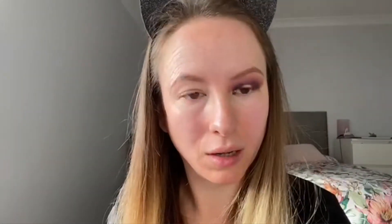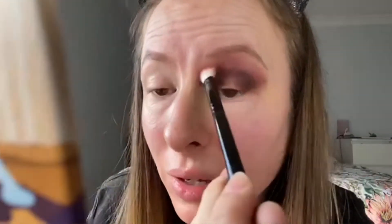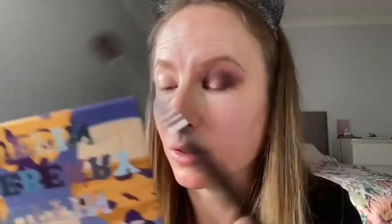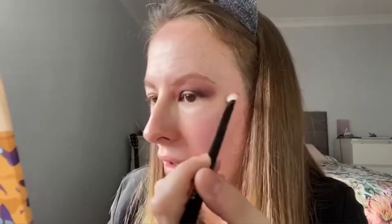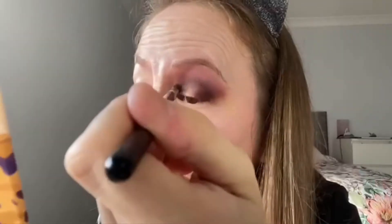I should mention I did prime with my MAC Paint Pot in Soft Ochre. I quite like it — if I've got any oiliness or dryness on my lids it sits funny, but when my lids are okay it works really well and the shadows blend really nicely on top of it. I think I need to go in with just a wee bit more of the medium brown, just in that crease. I do find because my eyes are quite hooded, things do look quite muddy. It's quite hard for me to get eyeshadow looking nice sometimes because of my age, the skin is a wee bit saggier. I'm just taking some of the medium one and plopping it into the crease.